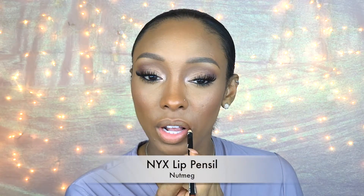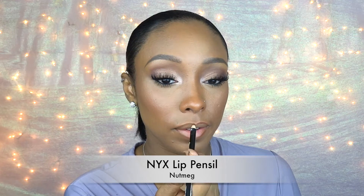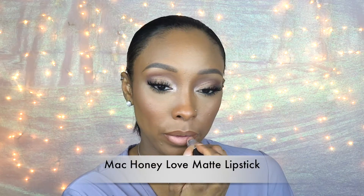Now to finish off this everyday look I'm going to wear a nude lip, so I'm going to use the NYX Lip Pencil in Nutmeg and then go on top of that with MAC's Honey Love lipstick and blend the two together.